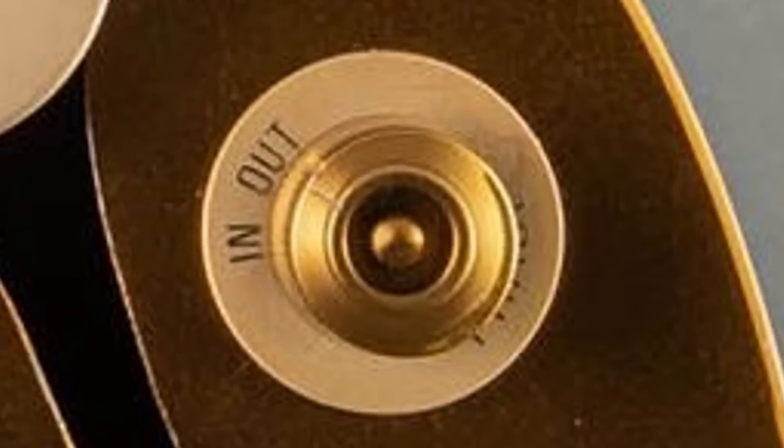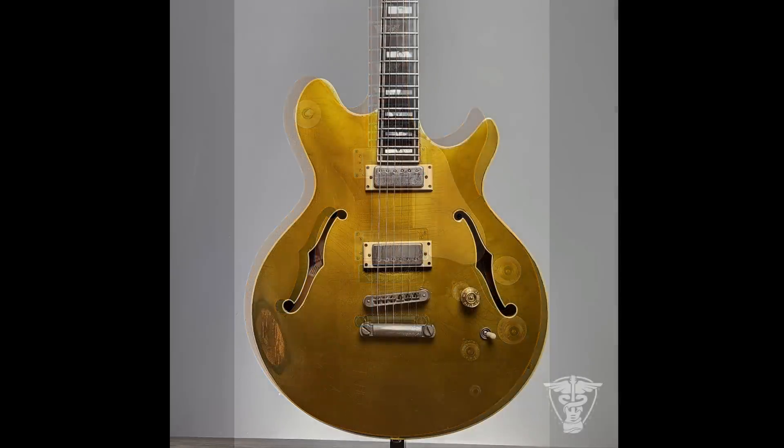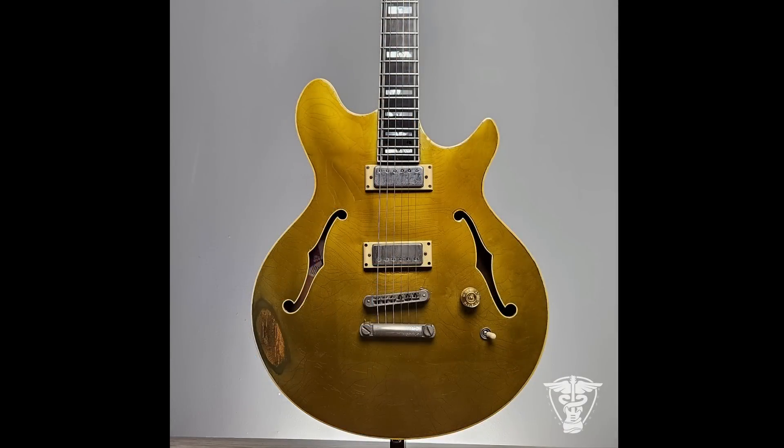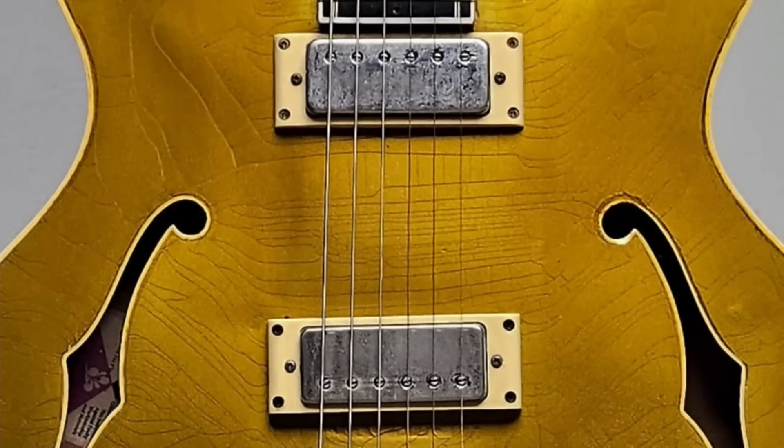Now these might look like knobs, but they're actually selector switches. So brief history lesson aside, we went from this to this. I saved this in my watchlist because we've got mini humbuckers in here. It's not all that uncommon for somebody to swap those things out for humbuckers, but this was the first one I saw with mini-buckers.